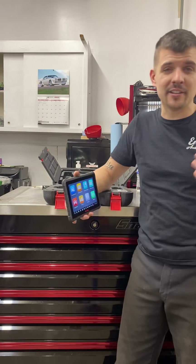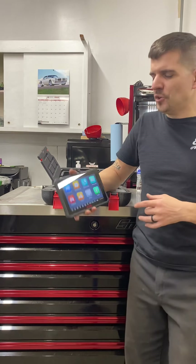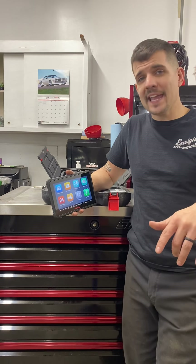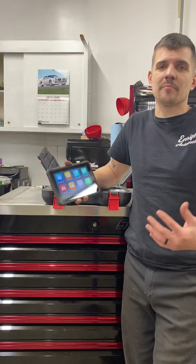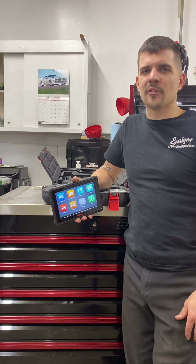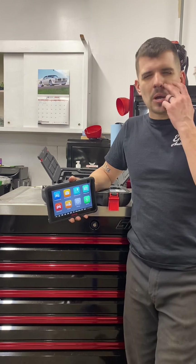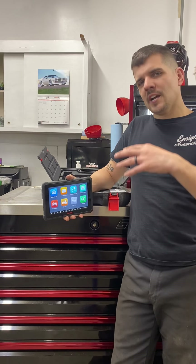I'm going to do a walkthrough of the Autel BT609 battery tester. They just came out with two lines not too long ago — the Autel BT608 and the Autel BT609. If you're watching this video, you're probably interested in buying it or finding out more information. If you go to Autel's website you can do a side-by-side comparison of the two and see the pros and cons of each one.